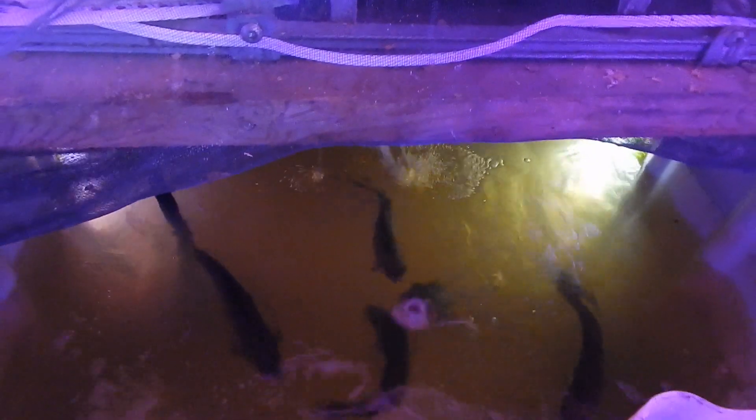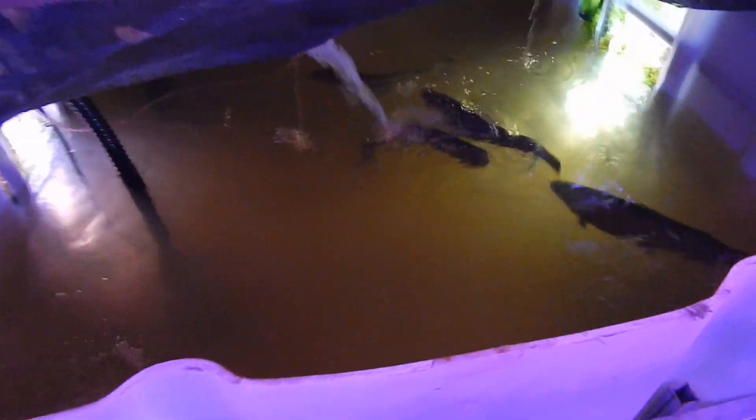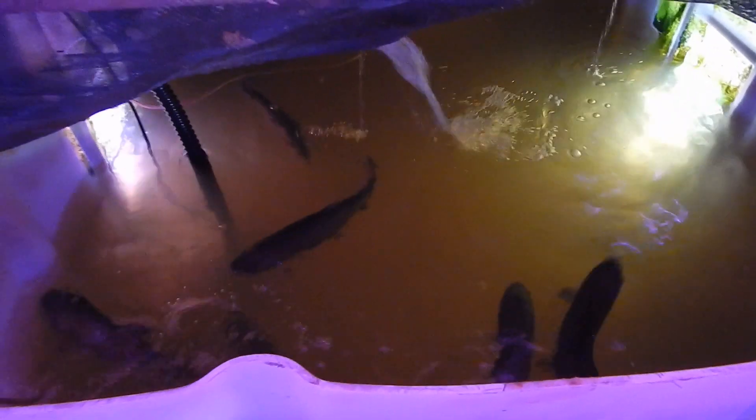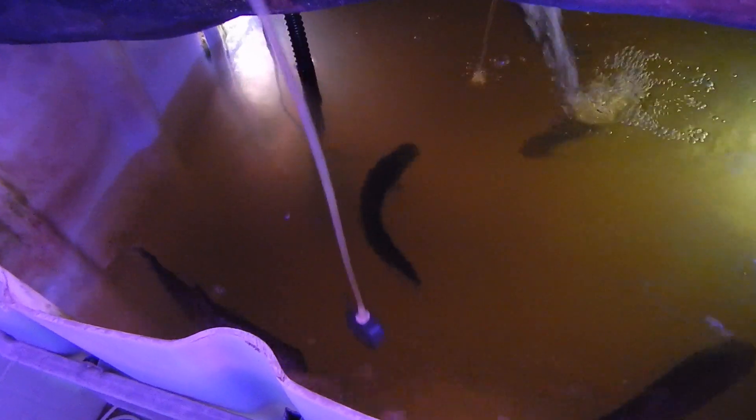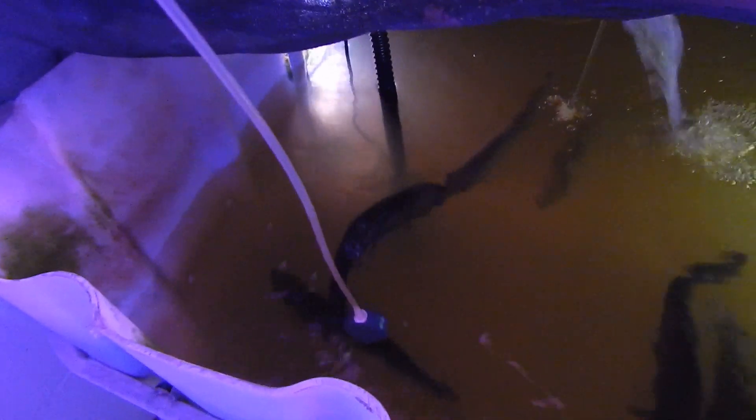I want to share this mistake in hopes that you won't make the same one. As you probably know, rainbow trout need lots of oxygen. The mistake I made — if you can see this stone here — I've got two of these stones giving oxygen, plus we have the circulation from the water coming in. But I wasn't watching these stones.